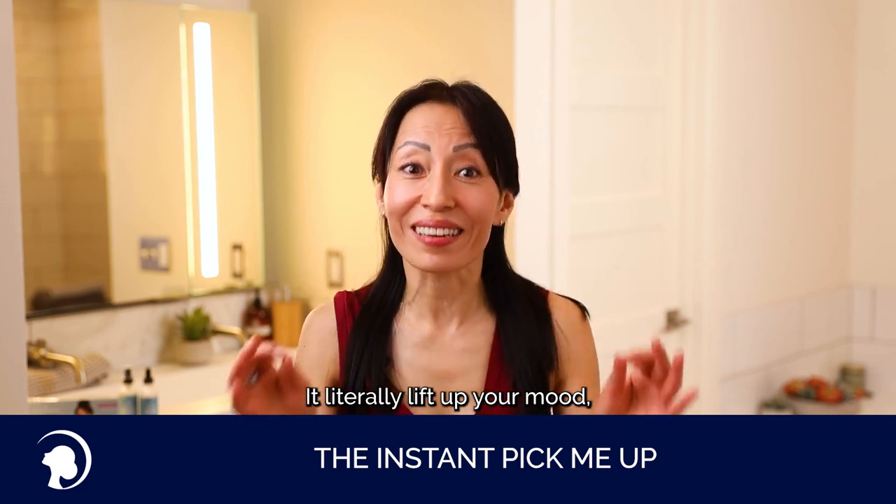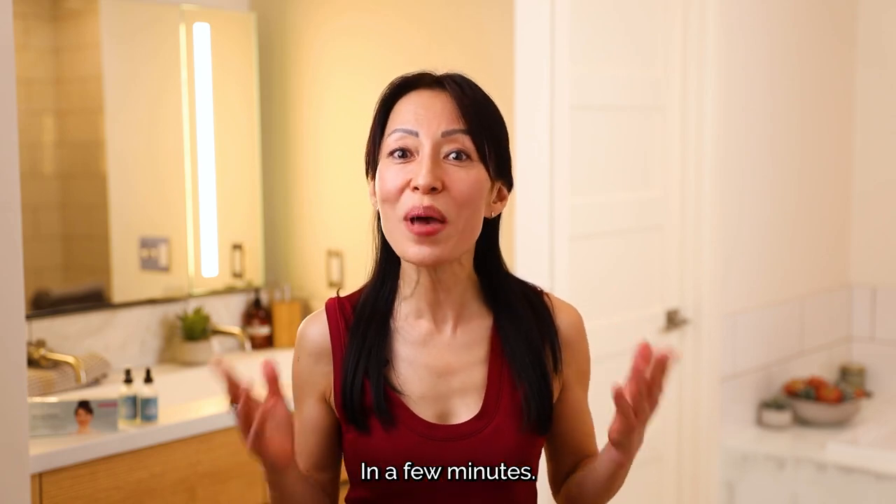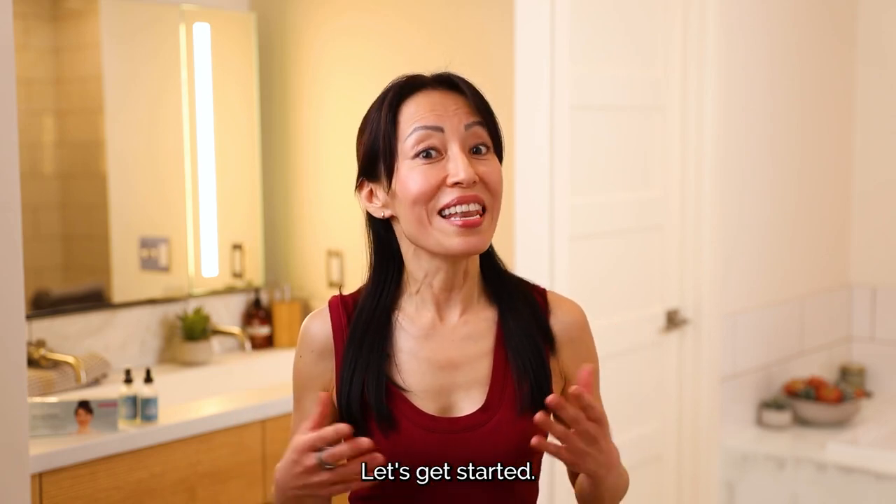It literally lifts up your mood, spirit, and the face in a few minutes. Let's get started.